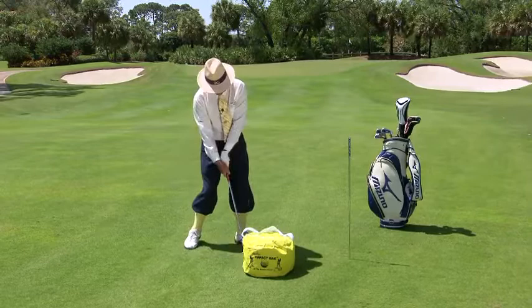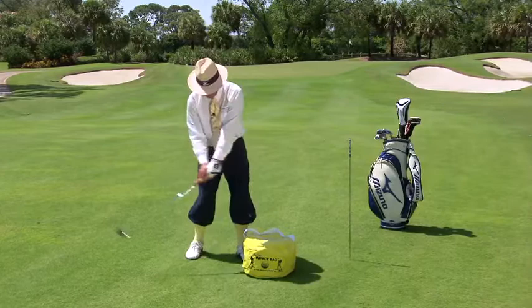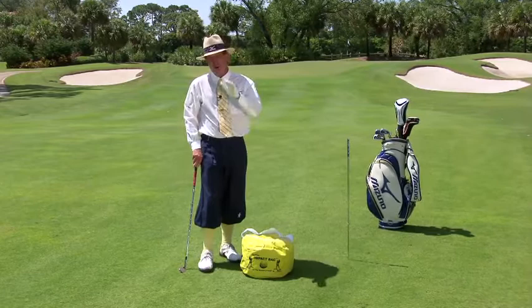So if you get up against a wall, get up against anything, feel that position — feel that position of a flat wrist in your left hand, and you will hit the ball lower, you will hit the ball farther, and you will hit the ball more solid.